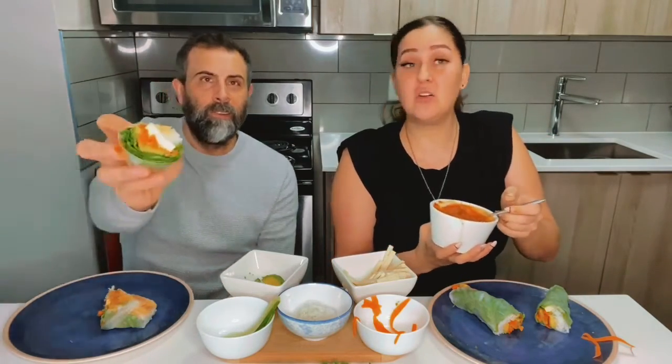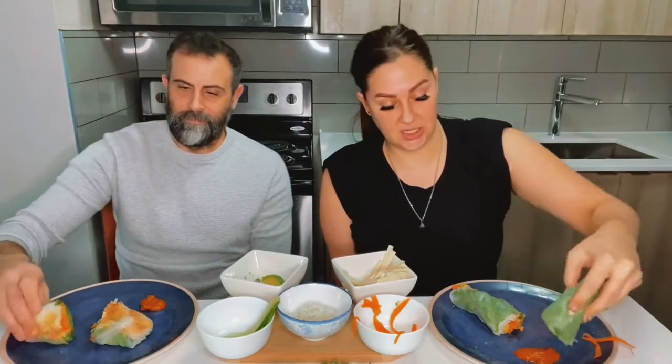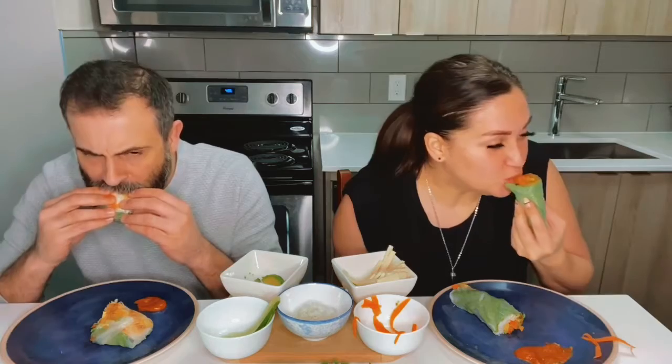How gorgeous is that. Oh wow. Ready? Yes. Cheers. Dip. This is so good! Is it so good? It's pretty good. Wow guys, it was actually a lot easier than I thought it was. I'm thoroughly impressed with myself. Try it out for yourself. Bon appétit.